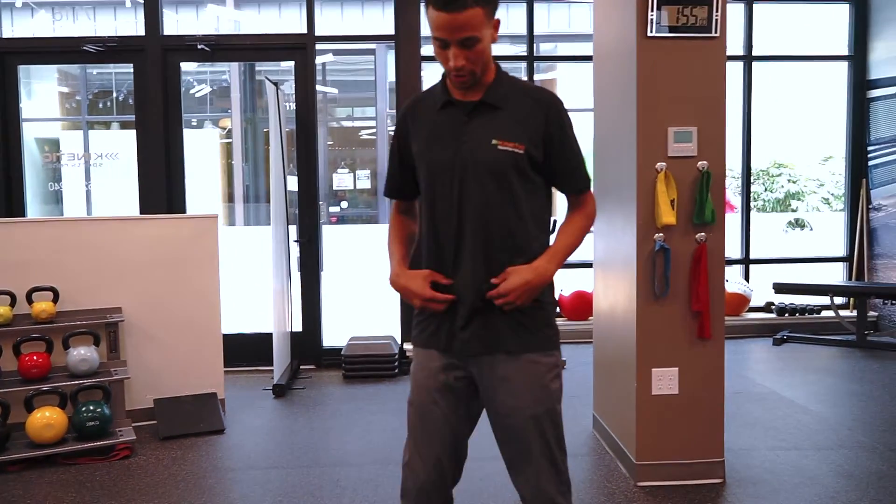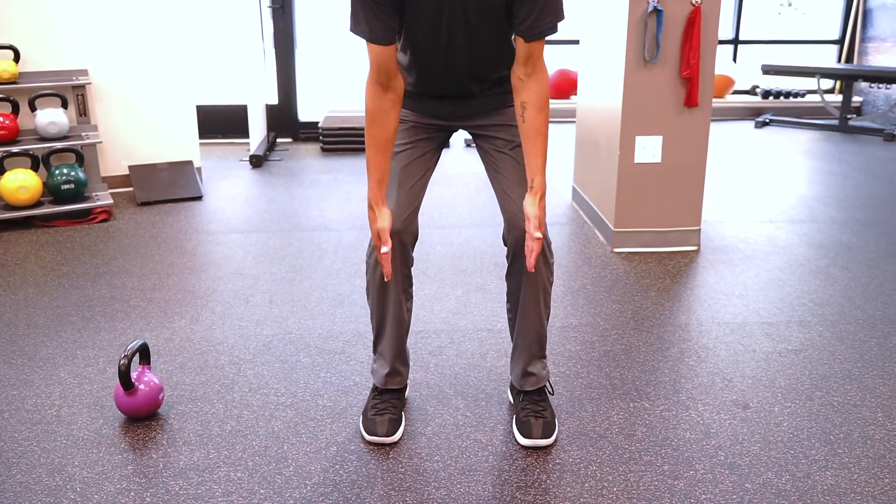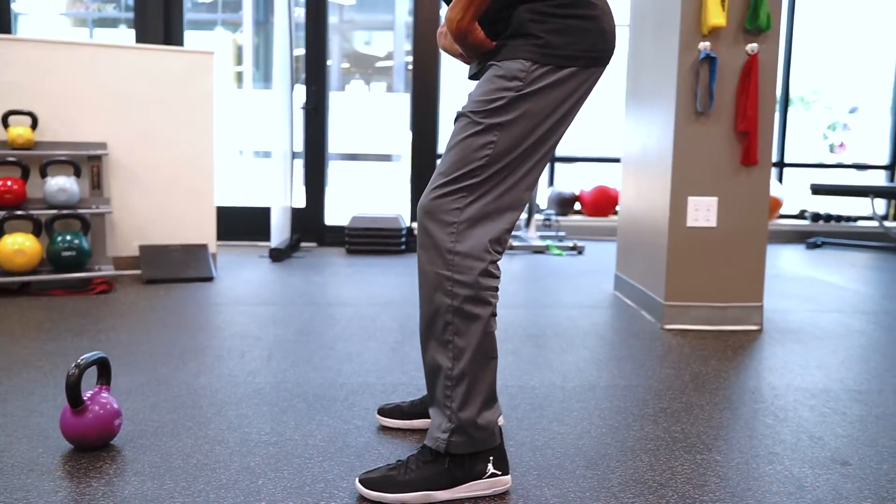So again, you want to make sure as you go down the knees don't cave in like this. They stay over the second or third toes and they don't come forward. So keep the weight back in the heels.